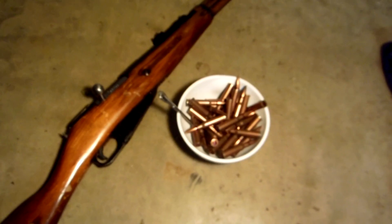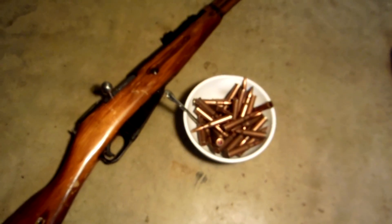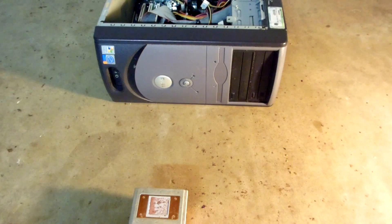Hey everybody, hopefully that intro got you even more hyped than last time. Today we are going to be doing part two of our 'Can We Get a Pentium to Start a Fire' series — I don't think it has an official name. We're going to be taking some user suggestions for how to get this baby to light up.